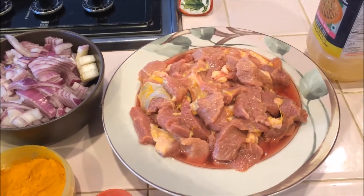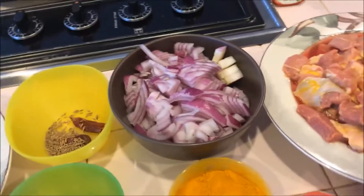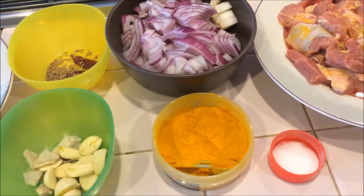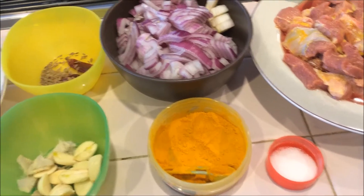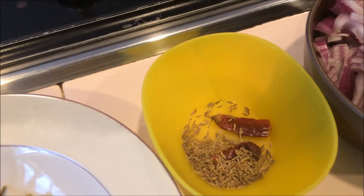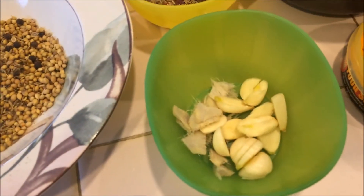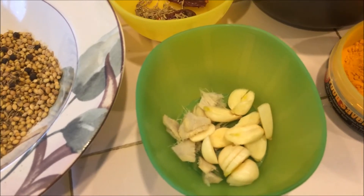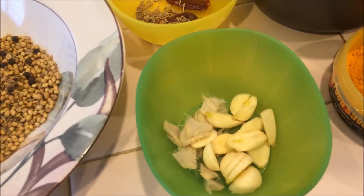The same way you can do it with mutton also. You need one big size onion finely chopped, half a teaspoon of turmeric powder, salt as per taste, one teaspoon of cumin seeds, one dry chili, a small amount of ginger cut into small pieces, and around six garlic cloves cut into half.